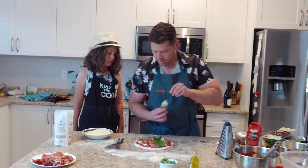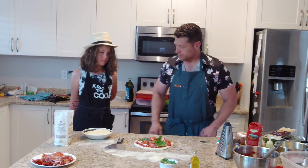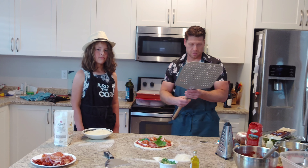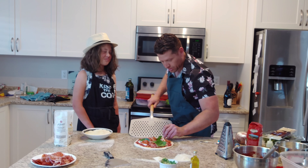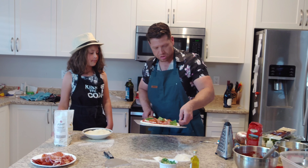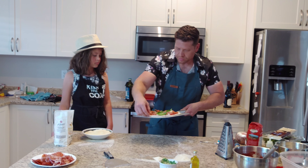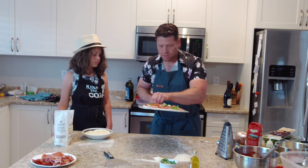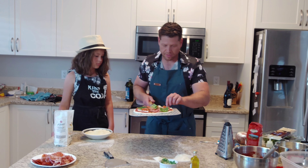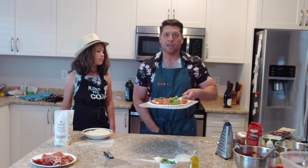A drizzle of olive oil goes on, and now here comes the key part — the pizza peel. Grab one finger under the dough like this, pull and slide — beautiful, works like a charm! We stretch it out a bit into a bigger circle, give it a little shake to get excess flour off through the perforations, and we'll be back in a minute with the cooked pizza.